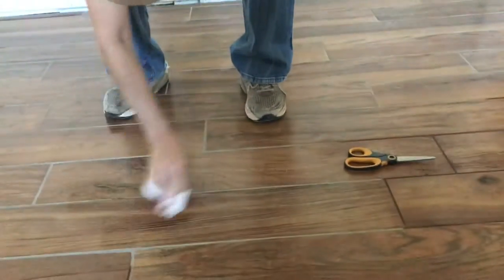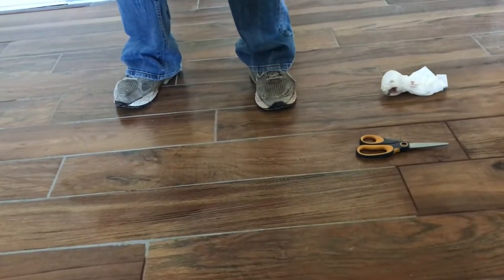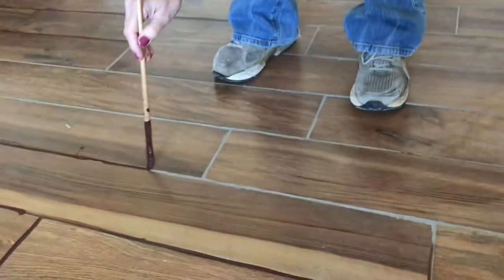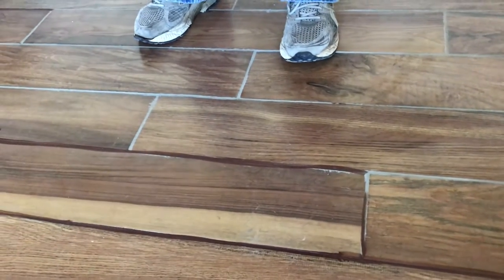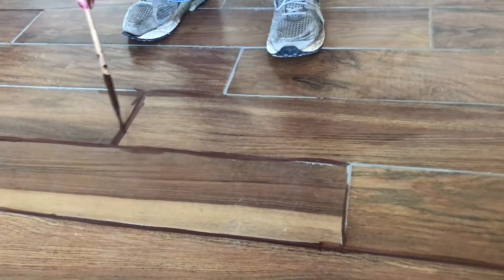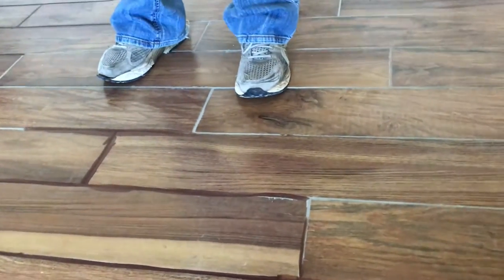Merry Christmas! We're listening to Christmas music while working on our floor. We've got this lovely brown paint called Leather Brown — I was gonna call it some kind of lovely chocolate. So instead of having ugly gray grout lines, we are sealing this grout with this paint.